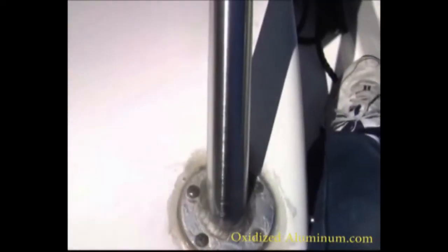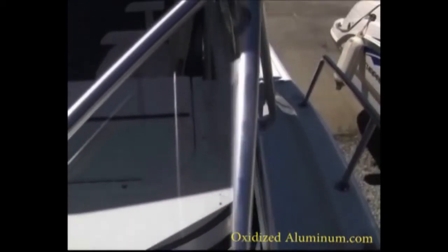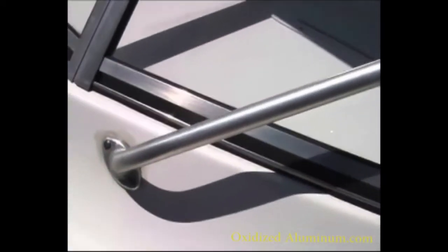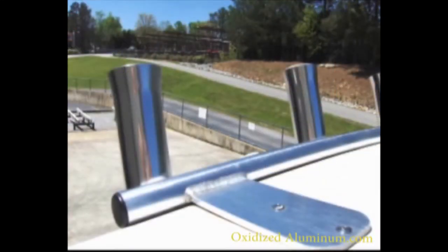Here's an after shot of that same area — this is a before shot — and you can see there's a major difference between where we started and where we ended up. Here are some before and after pictures. It's a pretty simple process, really, and once you watch the video and see how it's done, it's just repeating that same process over and over again.